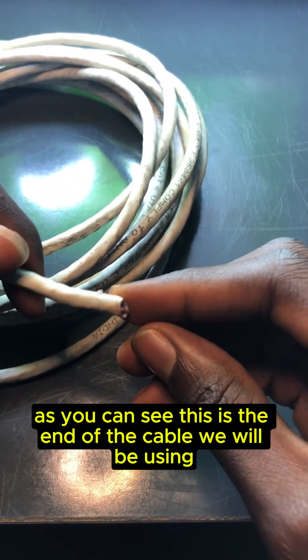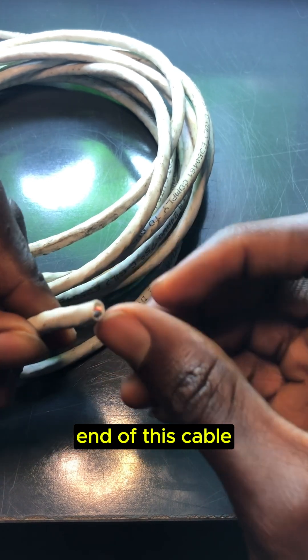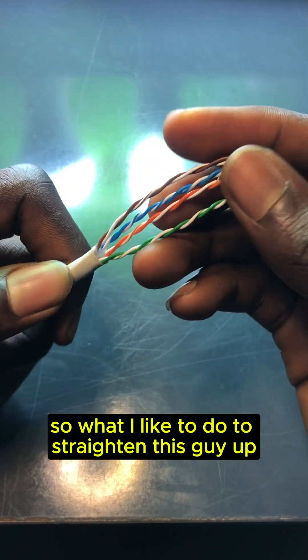As you can see here, this is the end of the cable we'll be using. I'm just going to go ahead and prepare this end of this cable. As you can see, I'm done preparing the end of our cable here.